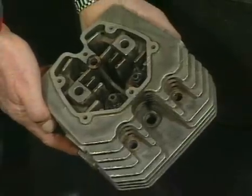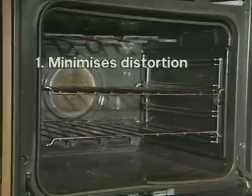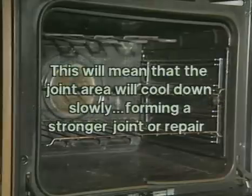Critical components like cylinder heads and motorcycle crankcases are best preheated in an oven, as this ensures an even heat, which minimises distortion and gets a deep heat into the surrounding aluminium. This will mean that the joint area will cool down slowly, forming a stronger joint or repair.